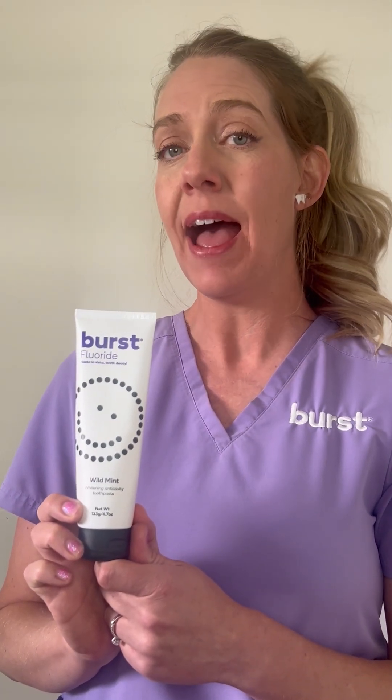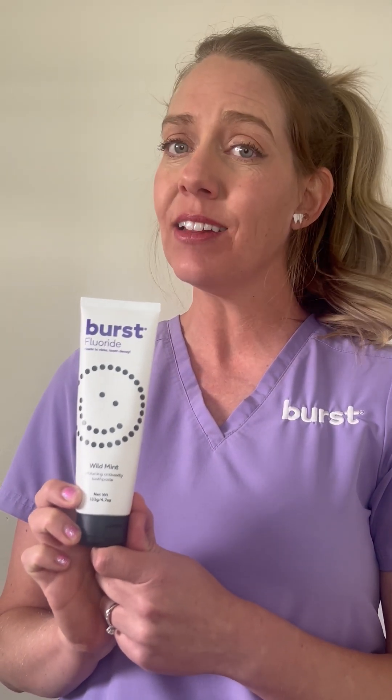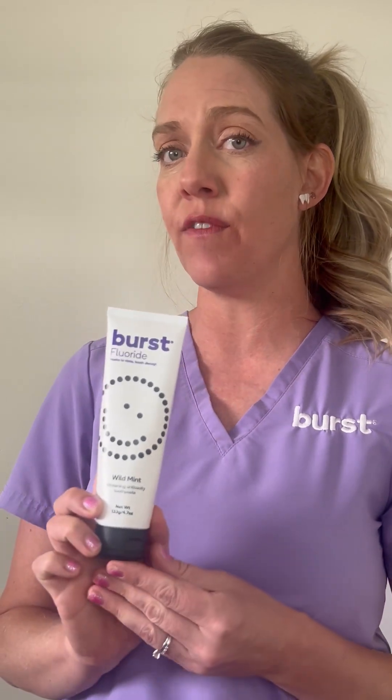It is recommended to use a fluoridated toothpaste right before you go on that swim, helping to protect the enamel from that calculus deposit related to the pH level of the swimming pool.